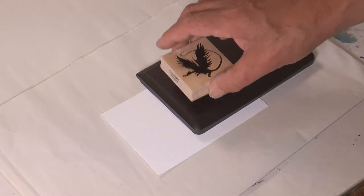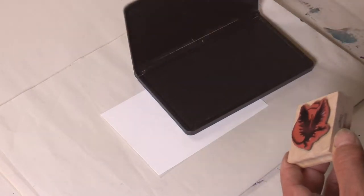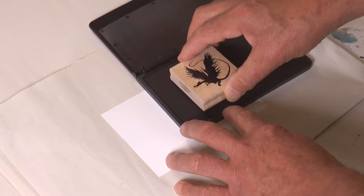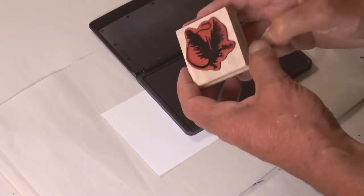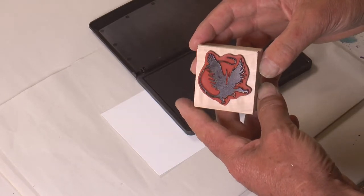This is the Dragon Flying Left rubber stamp — a cushioned rubber image on a wooden block. I'm inking it with a dye ink, not a pigment ink, because pigment ink can smear when you put wax on.